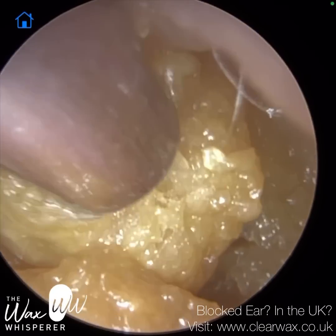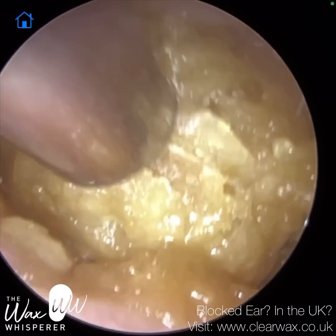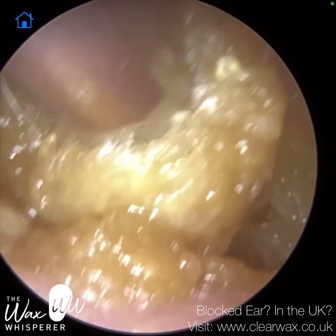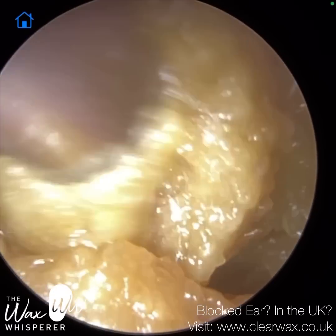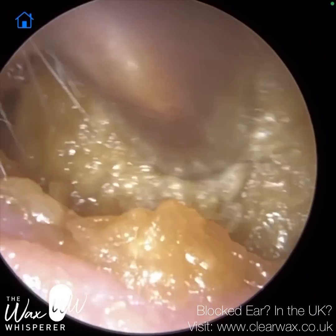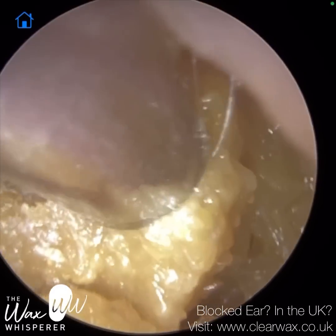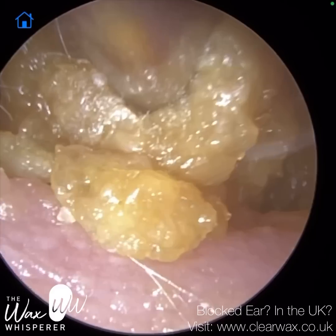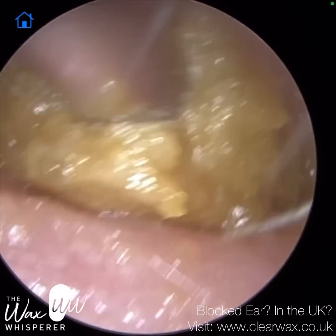As you can see, it's softened the surface of this wax and keratin plug. In their right ear, they didn't use any softening agents, and you will notice the difference in consistency when we come to the right ear — that's a lot drier and firmer, and I had to use an ear hook in the end to extract the large plug of wax and keratin.